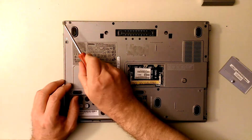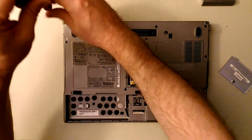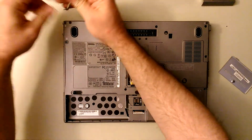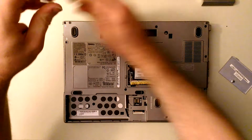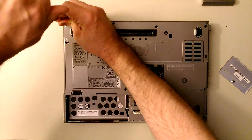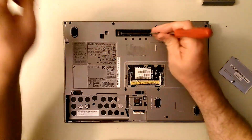Now the end screws are for the hinge, for the display, and the rest are for the back. All the screws are pretty much the same except for the hinge ones on the back. The short ones are for the hinges and the rest of them are for the back.